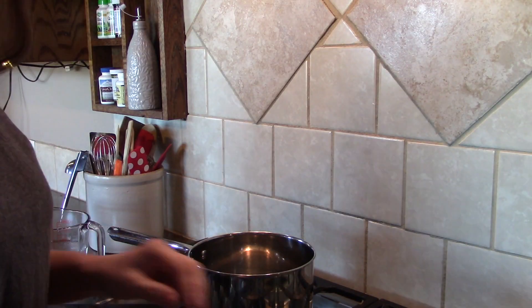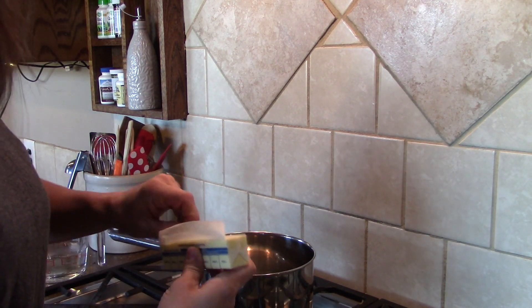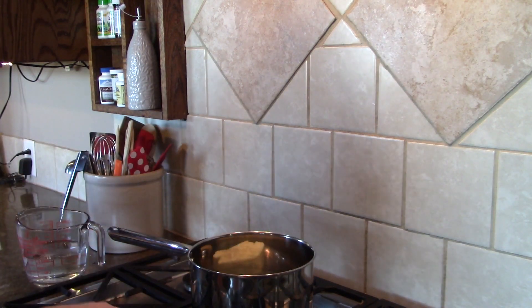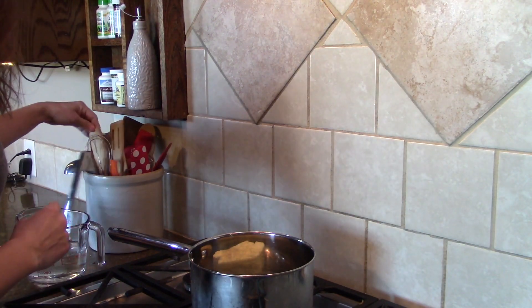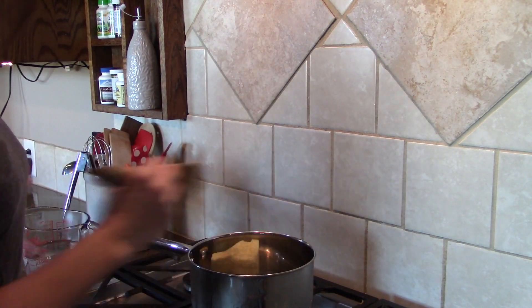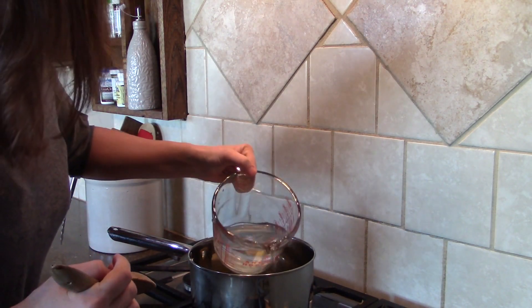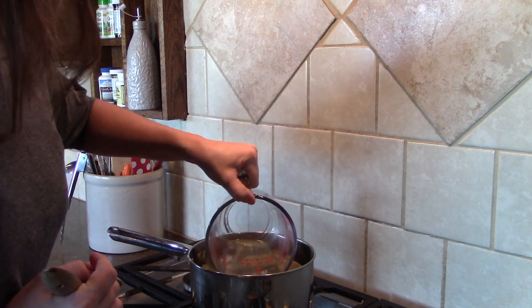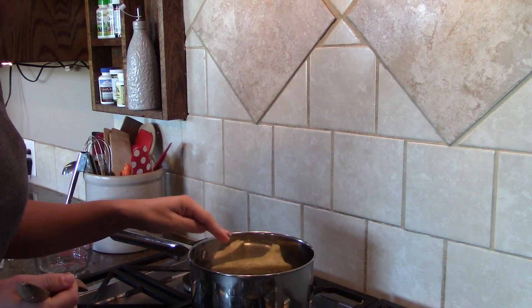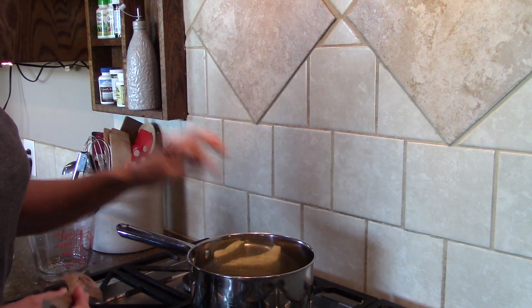In your saucepan, you're going to want to melt one stick of butter. I've got two sticks of butter just because I'm doubling it. Turn the heat on, and then add one cup of water and we're going to let these melt and bring it up to a boil. So that's one stick of butter and one cup of water.